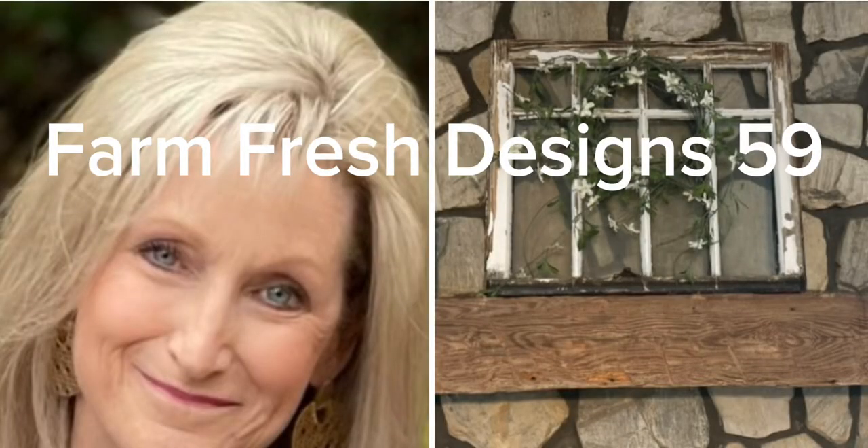Welcome friends to Farm Fresh Designs 59. Today's video has got some shabby chic, some cottagecore, and just a little bit of glam thrown into it. So let's get started.